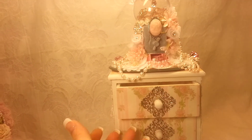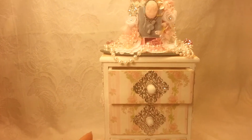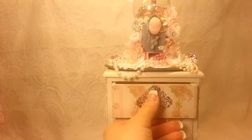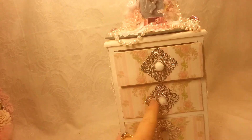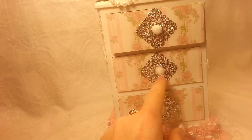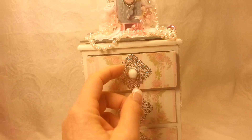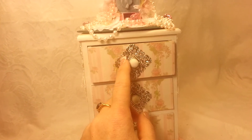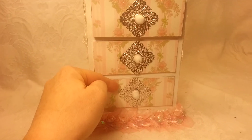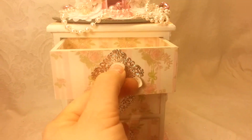The dresser is pretty simple — it's one of the ones from Joann's, probably about 10 inches tall or something like that. I added these beautiful pieces that I believe I got from Sawcrafters on the front, and then I just popped off the knobs, hot glued the ornate metal pieces, and then glued the knob back on.